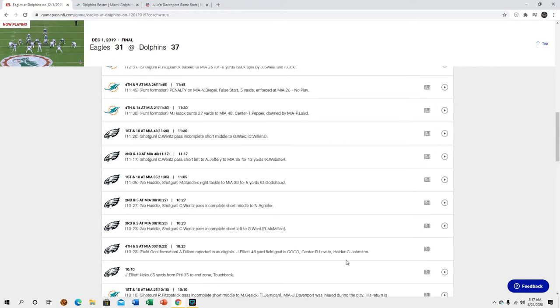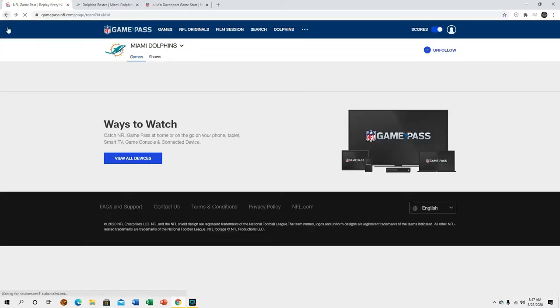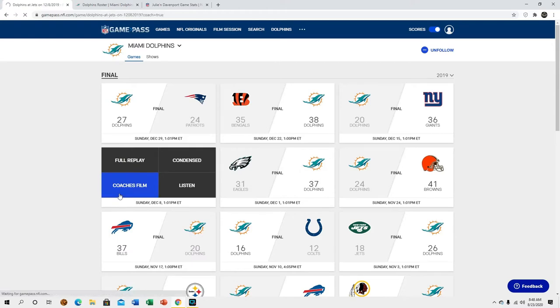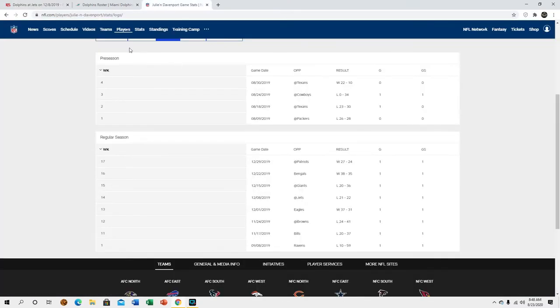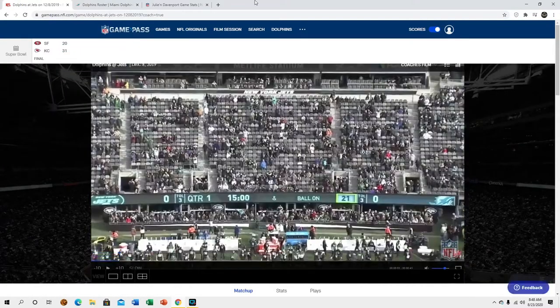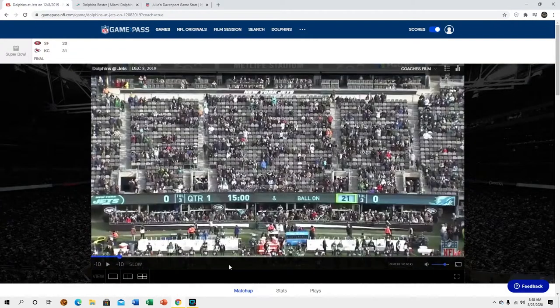Did he get hurt or something? Yeah — Julian Davenport was injured during the play. I forgot he got hurt that game, so we'll go to a different game. He played against the Jets and didn't miss any games, so we'll use that.